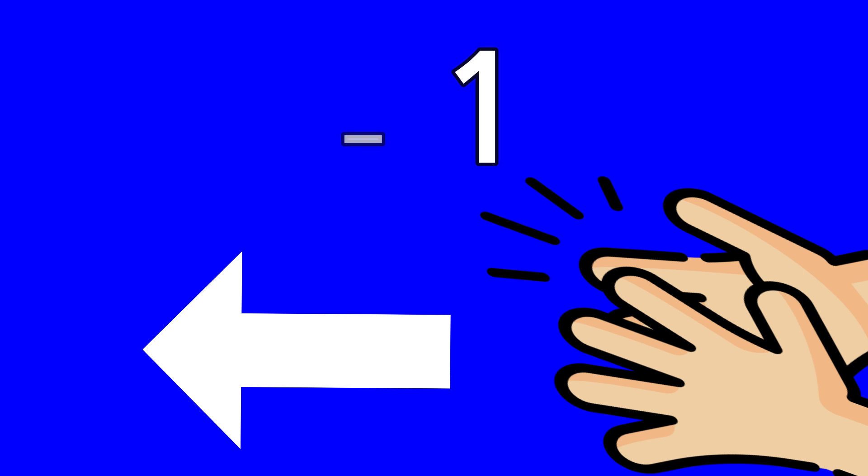When we say one less, I want you to clap to the left.